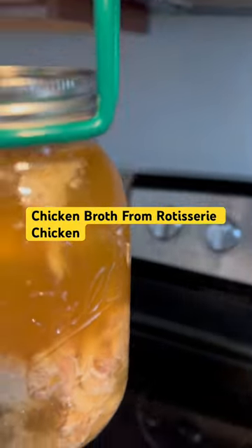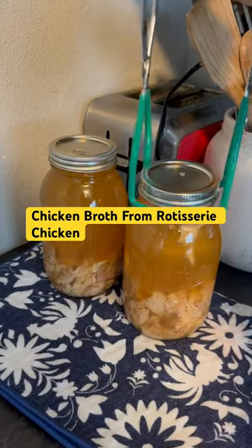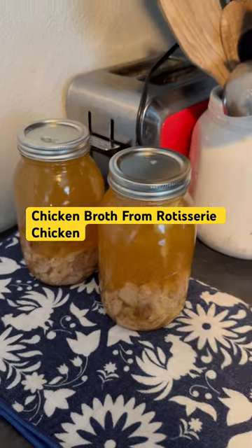So look what I've got — lovely, lovely broth. Have a great day!